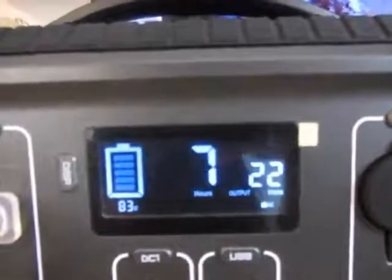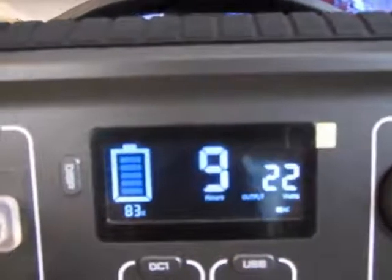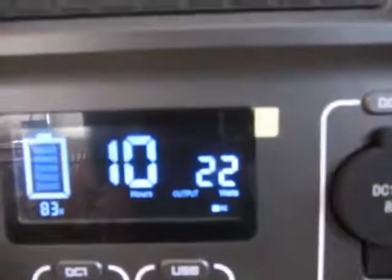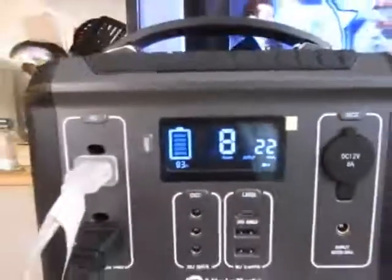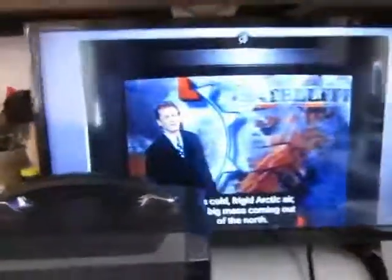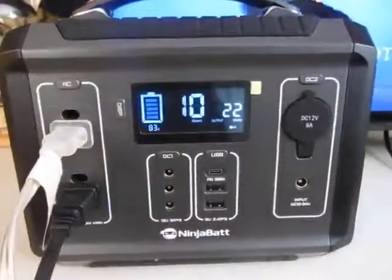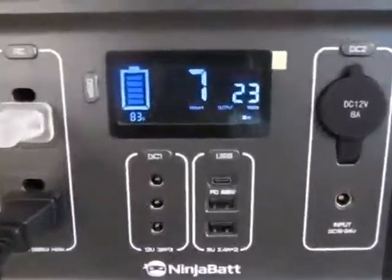The middle number there, going between 7, 8, and 9, is showing how many hours I have left using 22 watts. Right now what I have plugged in and turned on is a 26 or 28 inch TV.